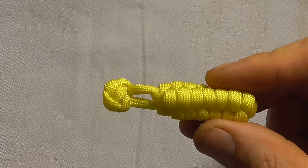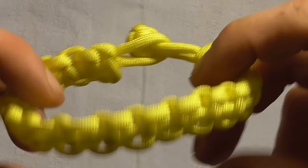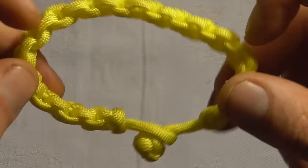The diamond knot is often used as a decorative way to finish off a key fob or as the button on the end of a paracord bracelet, and it requires that you tie it in two strands.